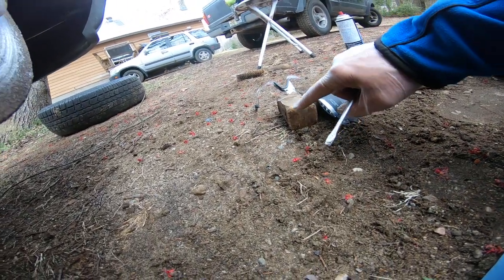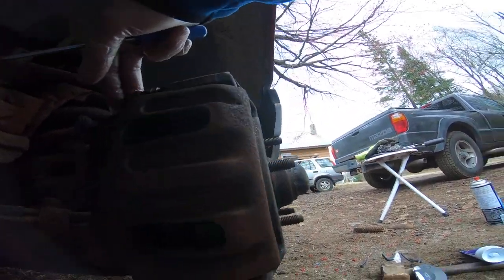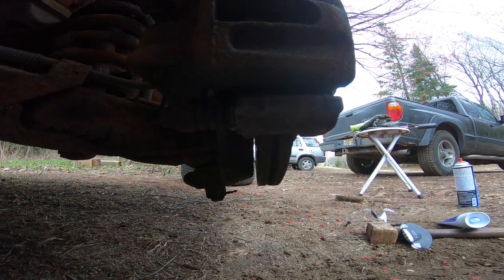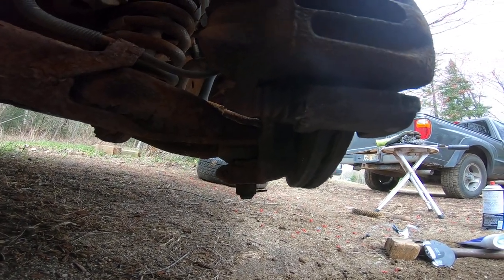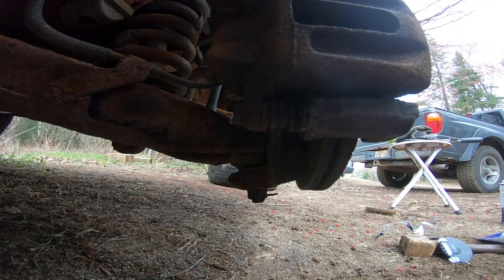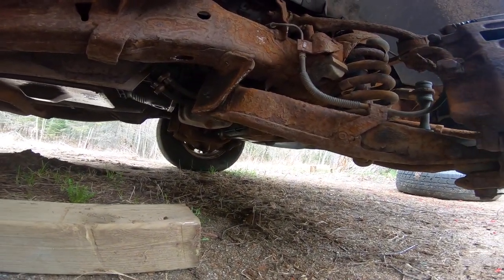I gave it a gentle tap with Thor here on the studs - not hard, just enough that if it was seized at all it would break it loose a little bit. Just tapped around it. I'd like to replace these brake lines at some point at a later date when I have more money. That's what it looks like under the truck if you're wondering.